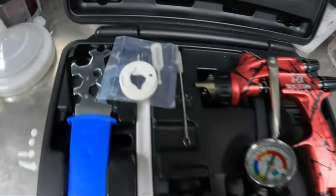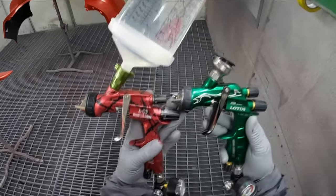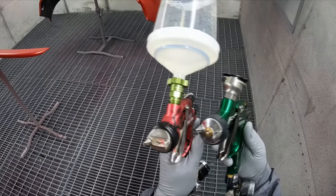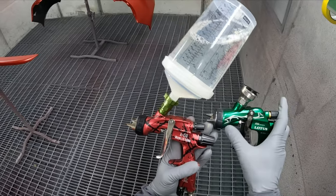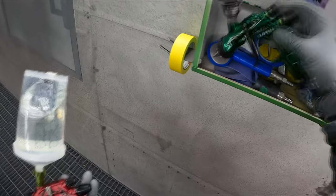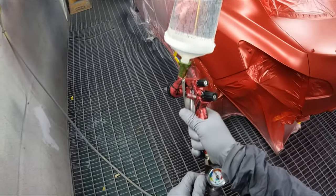Here we are in the booth. I brought my Supernova in for a side-by-side comparison. They are obviously very similar — not identical, you can see the bottom is a little different — but it's basically a copy. It may not be nut for nut, bolt for bolt, but it's the best part of a copy.